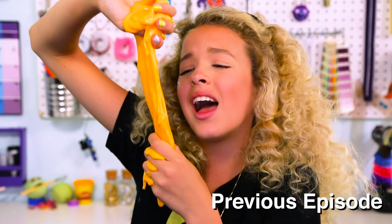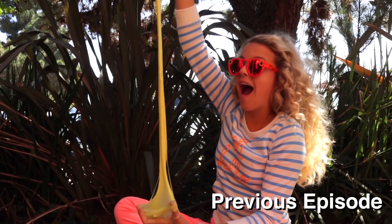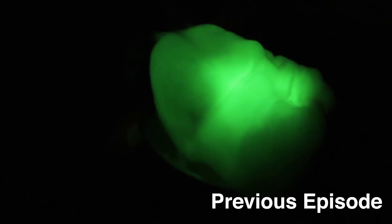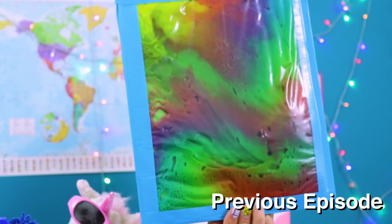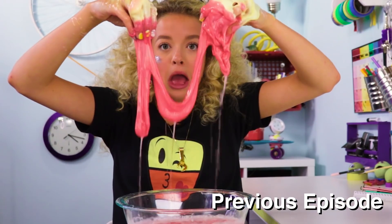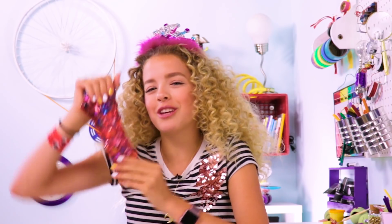2017 was definitely the year of slime. Everyone was doing slime — fluffy slime, glow-in-the-dark slime, edible slime. I'm guilty. I did like five episodes of just slime. So it's only fitting if we do New Year's confetti slime.